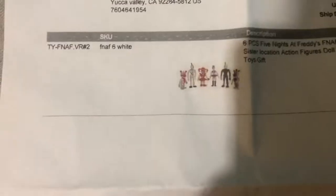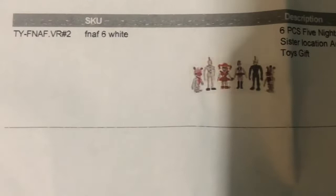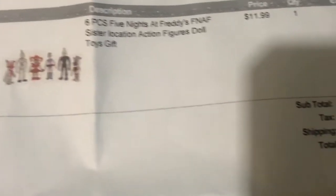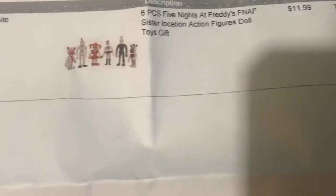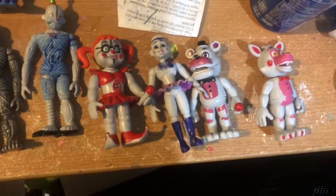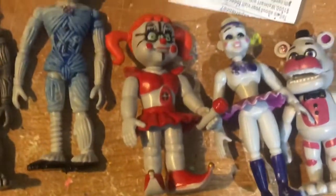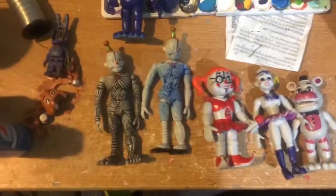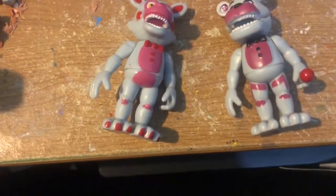Alright boys, it's like night. I am gone. Finally, it's here. Let's dump them out. See, that's a little weird — FNAF VR 2, FNAF 6. It's a little strange, but whatever. Alright, so here are all the bootleg figures. Besides the fact that Baby actually doesn't look that bad, here they all are.